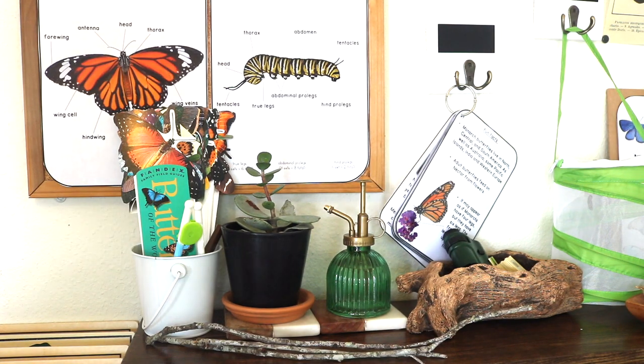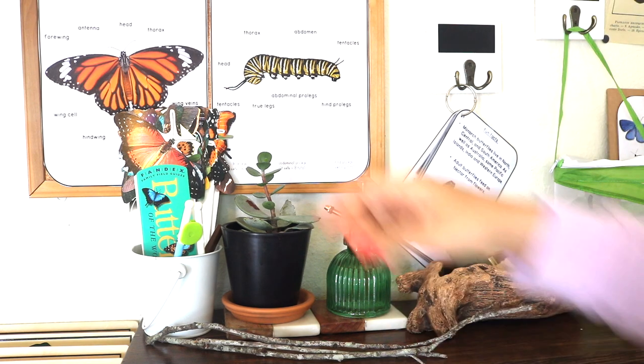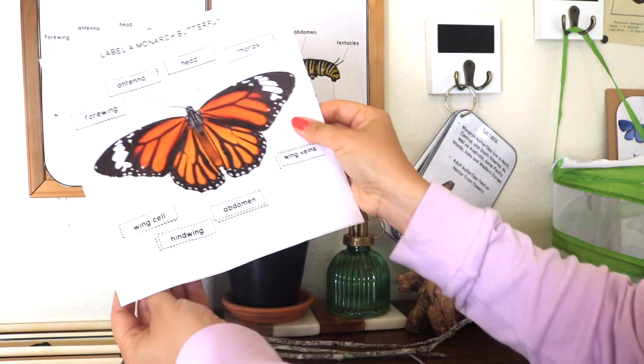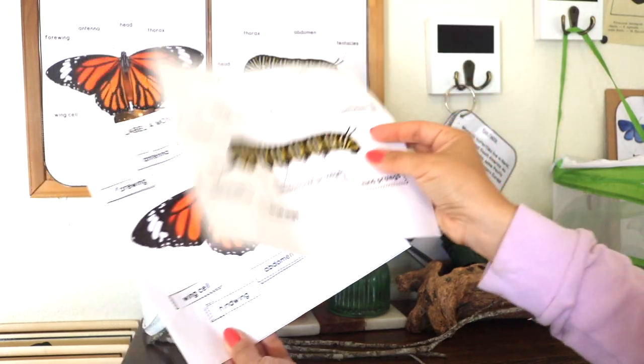First, I'm going to go into as much detail as I can about our display — the anatomy of a monarch butterfly and monarch caterpillar poster, to go with the anatomy labeling worksheets. These are from a monarch bundle download from my shop.